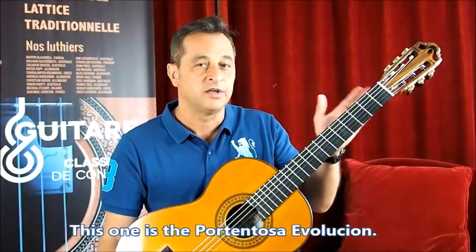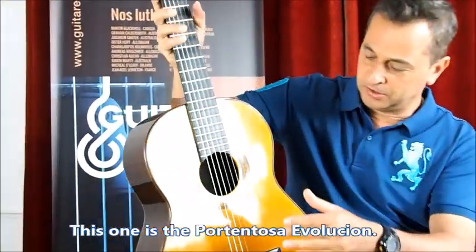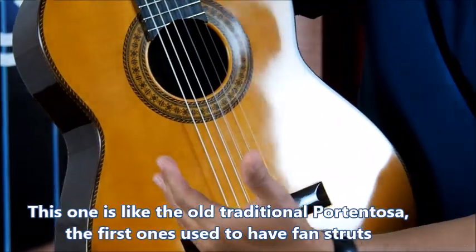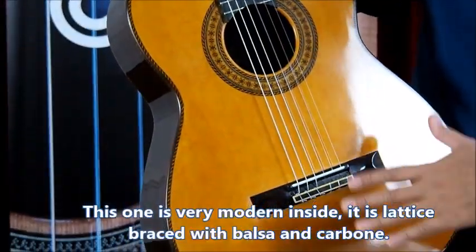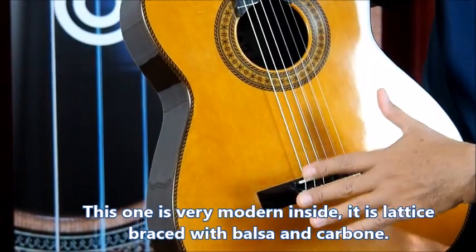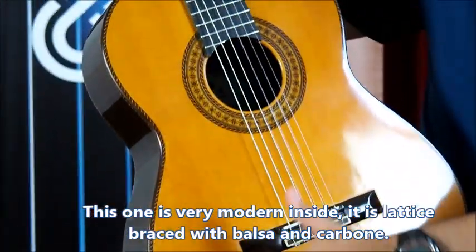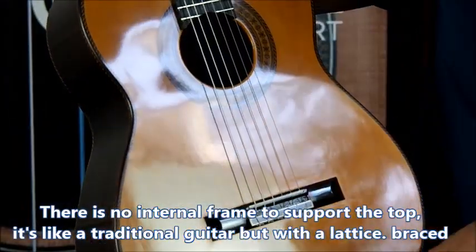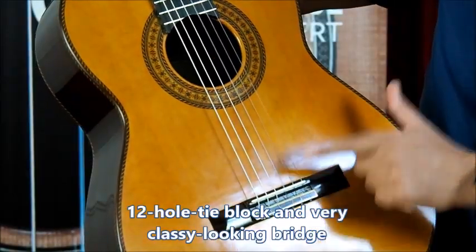This one is the Portentosa Evolucion, and this guitar is like the old traditional Portentosa. With the first one we're having a fan fret, and this one is very modern on the inside — it's a lattice brace with balsa and carbon. But there is no internal frame to support the top.